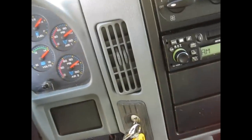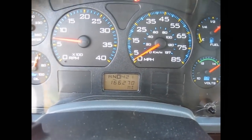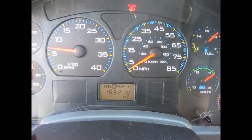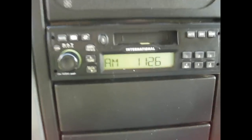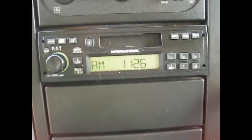Apparently there's cruise control on here. I don't know what these buttons are supposed to say — they're kind of worn off. 166,000 miles on this truck. This is a 2005 International 4300 — I guess it's the one right before they started calling them the Durastar, but it's the same thing. The radio is made by International.